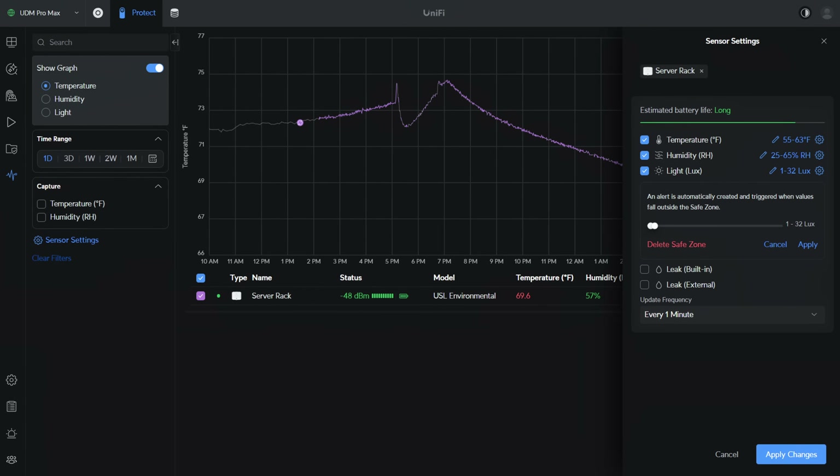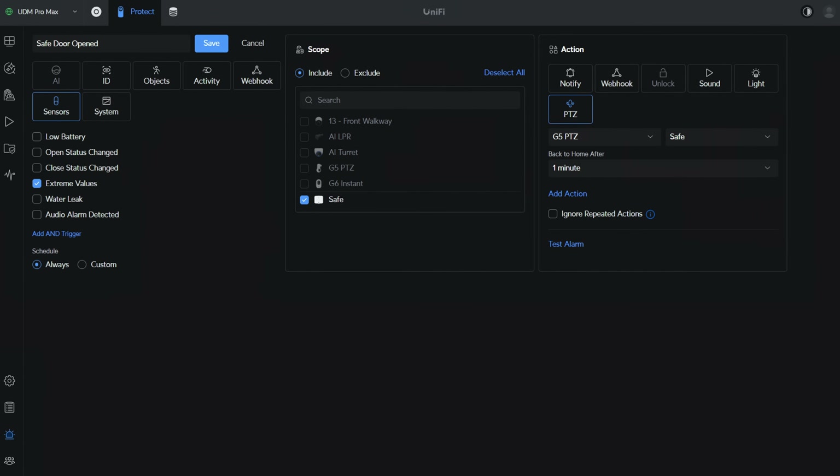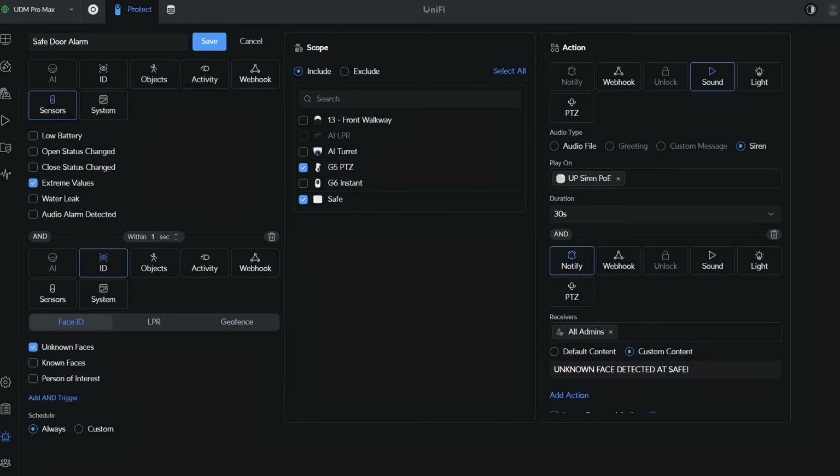I want to go back to that light sensor because it's something that is going to be pretty important for me. While I don't have this fully configured yet, I plan on using it in a fairly unique way. I have a safe and realistically it's not bad to be notified anytime the safe door is opened, but I don't necessarily need an alarm to sound every time. So I basically plan on setting up a G6 PTZ and an alarm that will move the G6 PTZ to the safe if the light sensor is tripped, indicating the safe door is open. I can then create a second alarm that says if the light sensor is outside of the safe zone and the face on the G6 PTZ is unknown, notify me and sound the alarm. This isn't a perfect science and will probably require a little trial and error, but you can see where this is going.